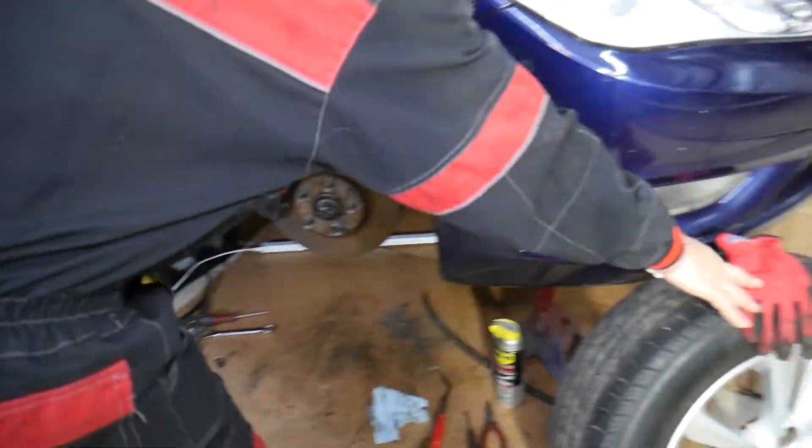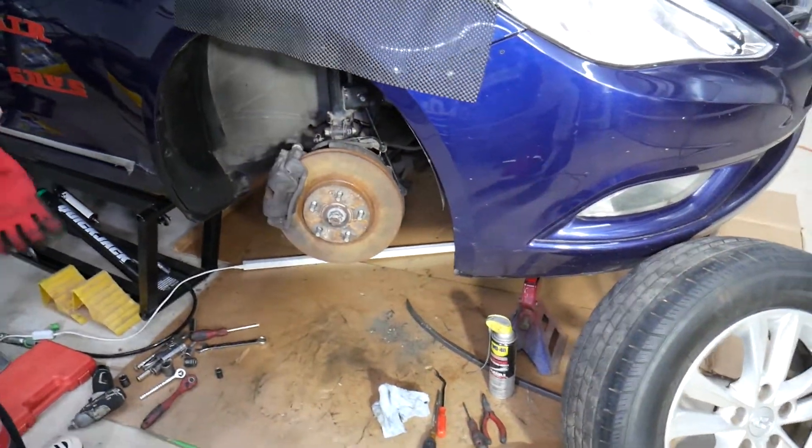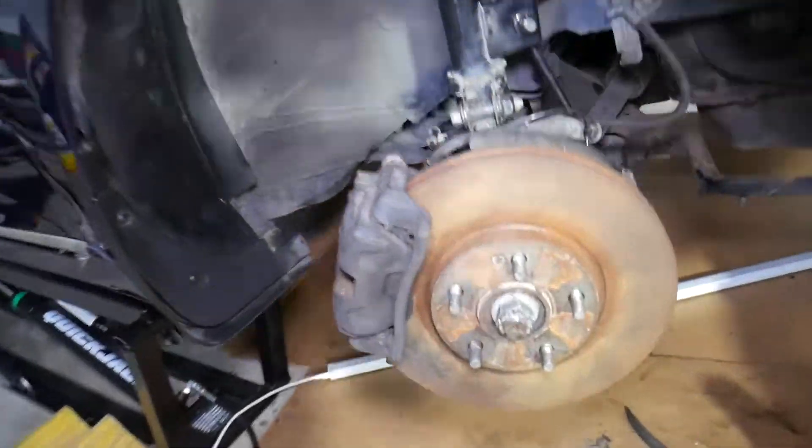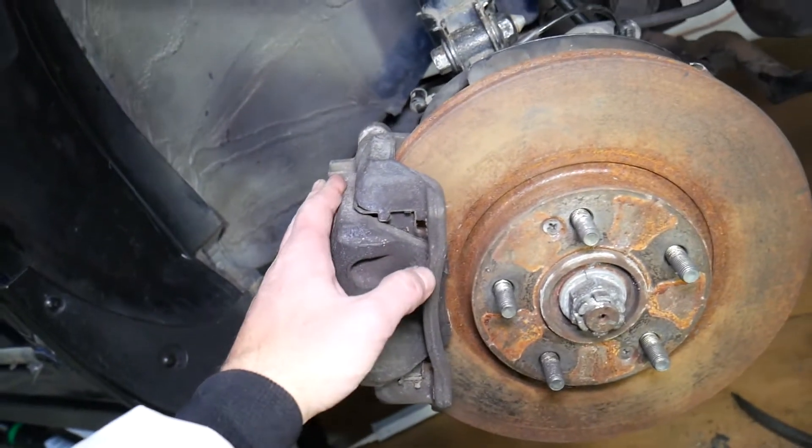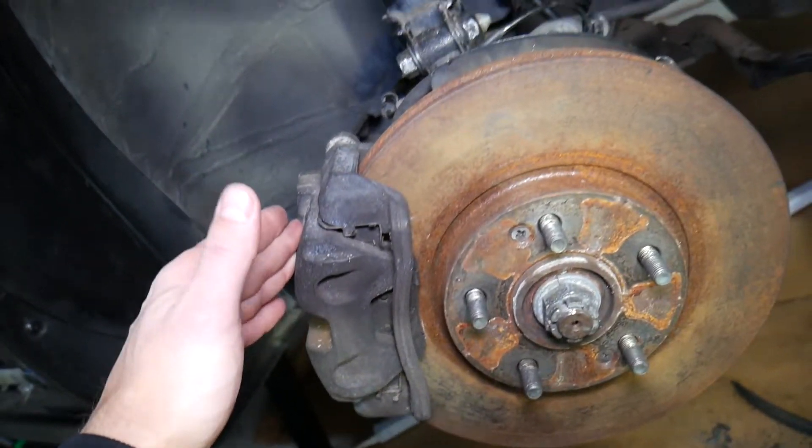This is specifically a 2013 Hyundai Sonata that we'll demonstrate on. We'll demonstrate on the front right side, but the front left should be practically the same. We'll be replacing the disc and front brake pads, and we'll show you how to remove the disc rotor.